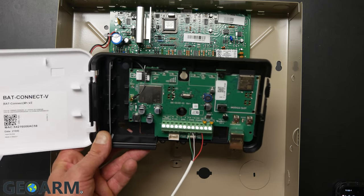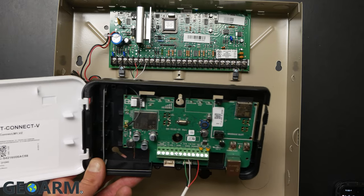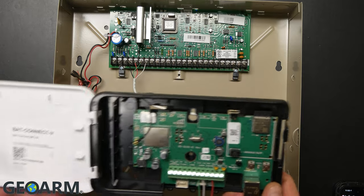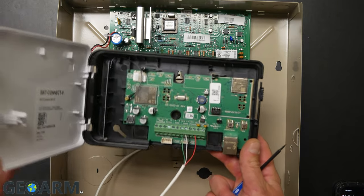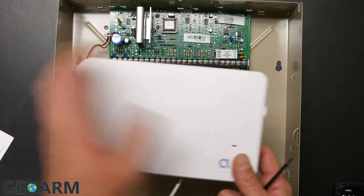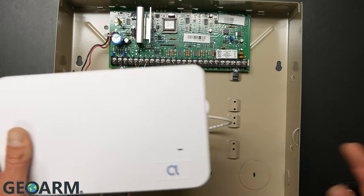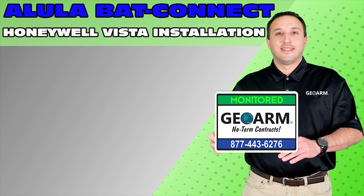You will need your installer code for this — we will need to access programming. The good news is that on a Honeywell Vista it's usually pretty easy to back-door into programming and get that code. This has been the video for the Alula bat connect wiring and connection. If you have any comments or questions, please leave them below. Make sure to subscribe to our YouTube page and click the show more tab underneath the video to view valuable links, similar how-to videos, and our low-cost no-contract alarm monitoring services.